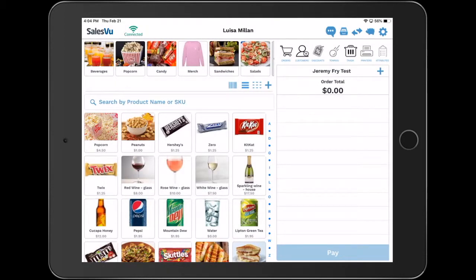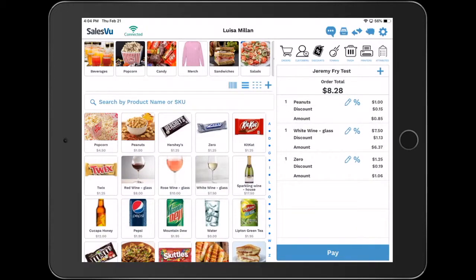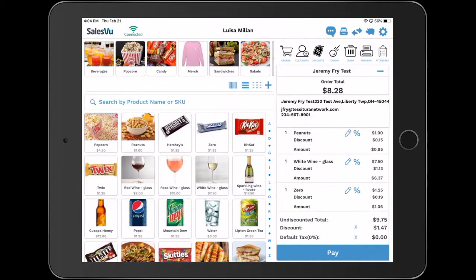The second integrated feature will be membership discounts. Once you attach a customer to the order and start adding products, the membership discount will apply automatically towards any purchase.